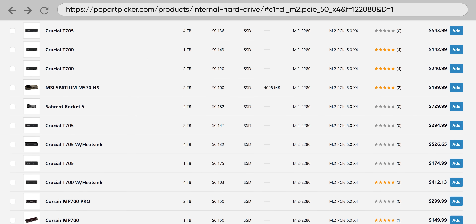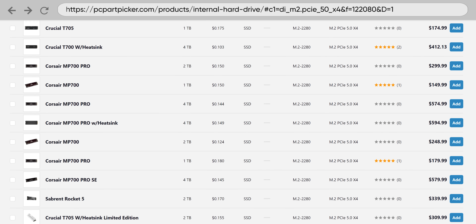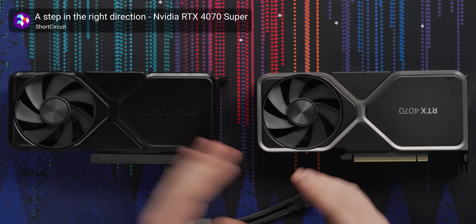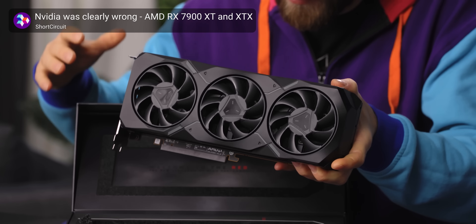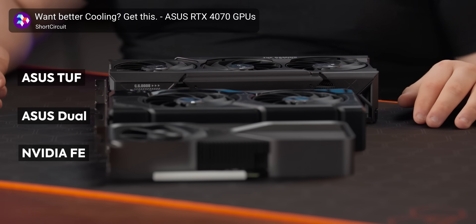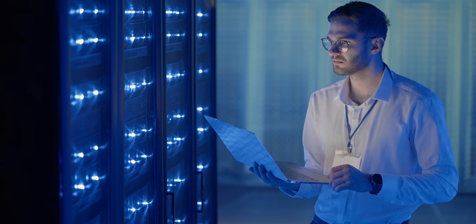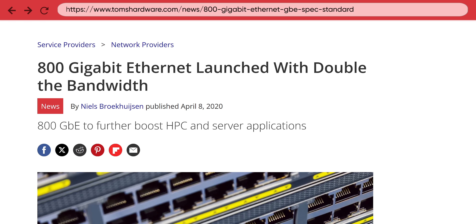With high-end PCI Express 5.0 X4 SSDs that you can buy right now, you're already getting up to 16 gigabytes per second of speed in one direction. And there's a good chance you already know that even high-end modern graphics cards aren't suffering, because current PCIe revisions on motherboards are fast enough to not cause bottlenecks. This means that PCIe 7.0 will initially be aimed more at data centers.